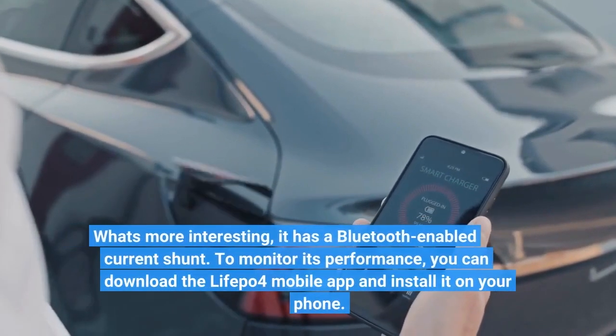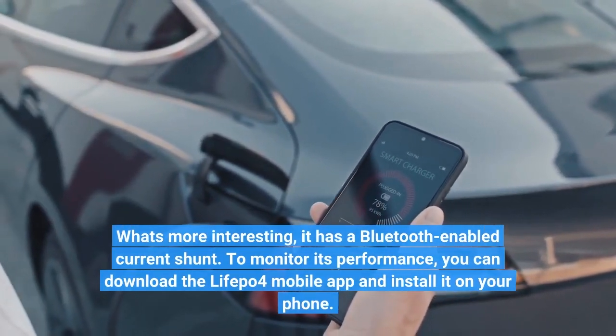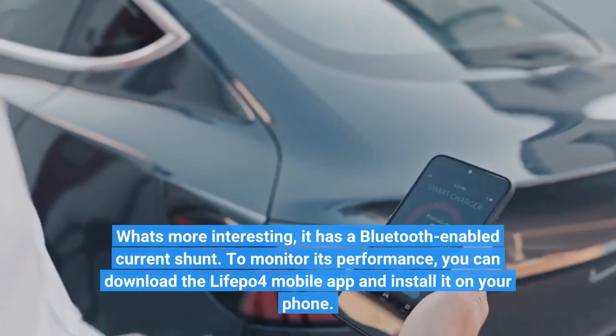What's more interesting, it has a Bluetooth-enabled current shunt. To monitor its performance, you can download the LifePo4 mobile app and install it on your phone.